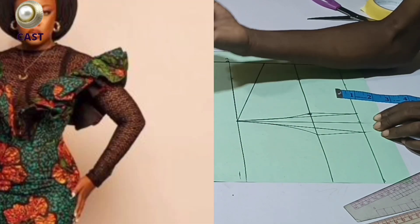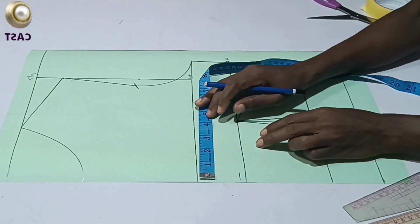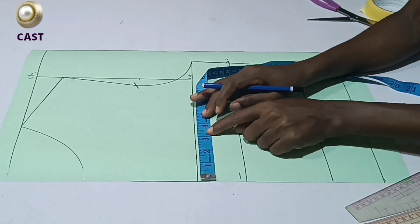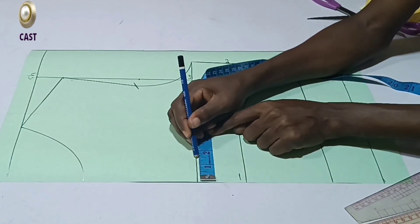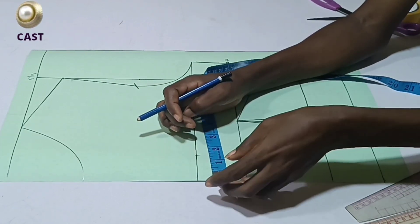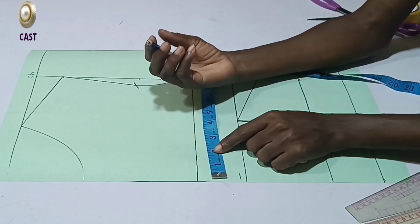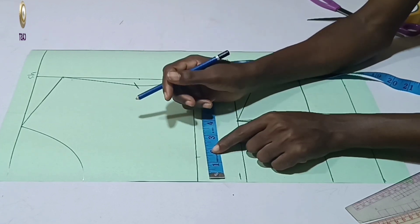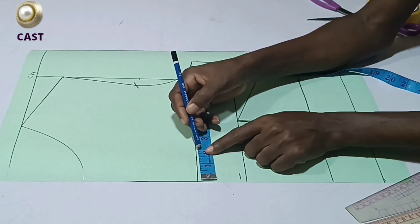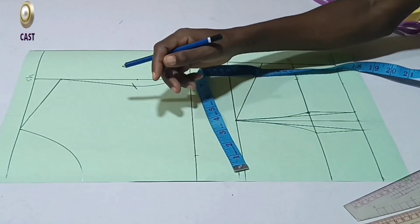The next thing is to determine how wide you want it to be on the bust line. If you look at the picture, you can see it's a very wide one. I don't want mine to be as wide as that, so I'll open up this space by 1.5 inches. Since the pattern is on the fold, when transferred to fabric it will be unfolded — so this 1.5 will give me 3 inches total. If you want yours as wide as the picture, use between 2 to 2.5 inches.